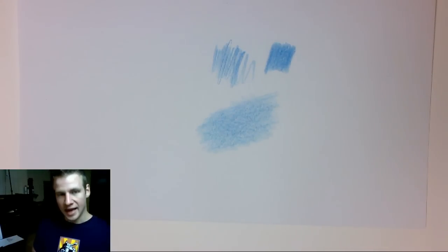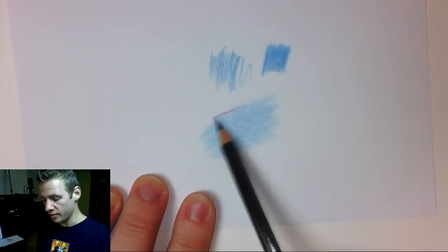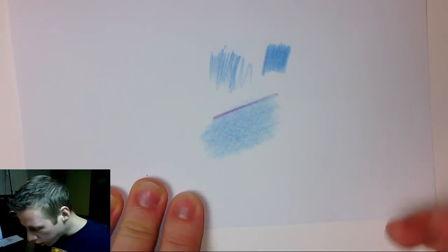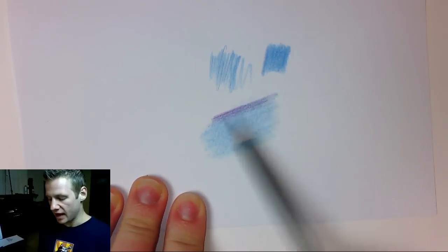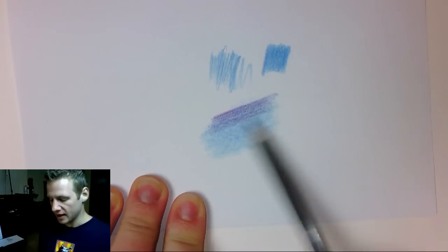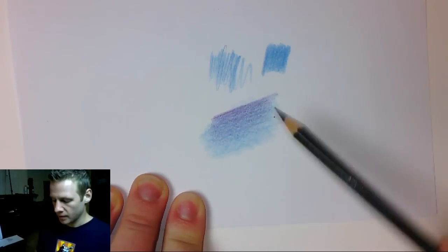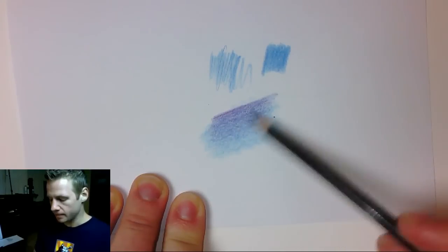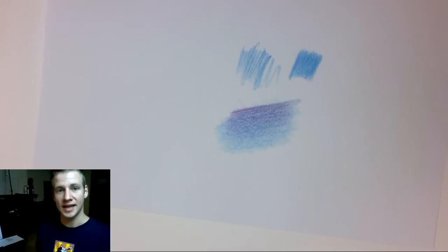Next we're going to talk about mixing colors. I'm going to get a purple — make sure the pencil is very sharp — and start on one edge, slowly blending it in so it's darker at this end, gradually lightening the pressure as I go until it's next to nothing. I want a gradient from the purple to that blue. Going in on a slight angle and turning the paper, doing the same thing, we've very quickly made a nice little gradient.